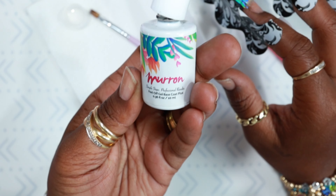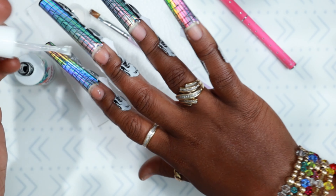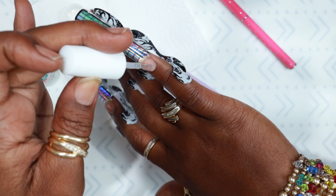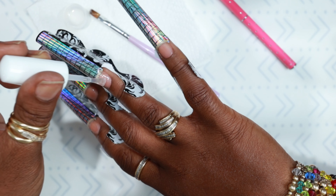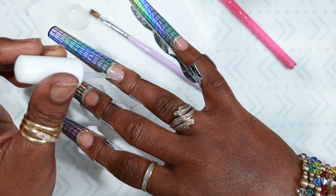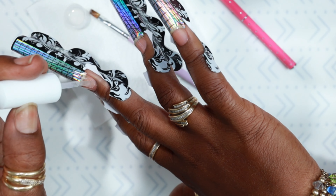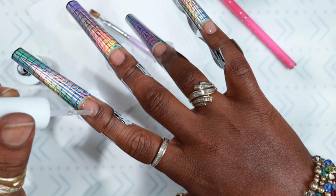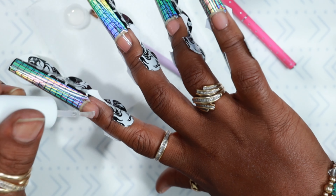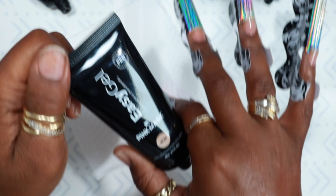I tend to use this pillow face coat a lot during the winter or colder months because it's a lot thicker than other brands. In my mind, a thicker pillow face coat allows for a more secure grip when using poly gel. Especially in colder months, I use a lot of oils and lotions and I don't want any lifting in my corners. After giving that a 60-second cure, we're going to go in with the poly gel.